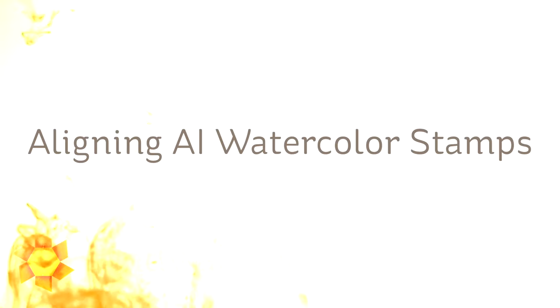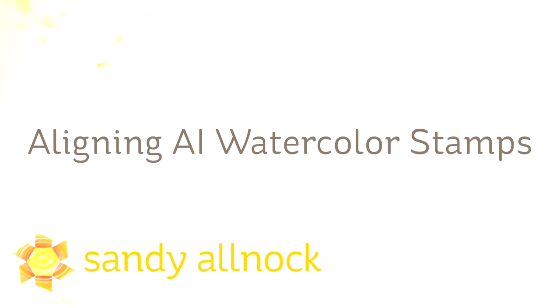Hi there. My name is Sandi Alnach. I'm an artist and paper crafter here on YouTube and I'm going to show you today how to align Art Impressions watercolor stamps.